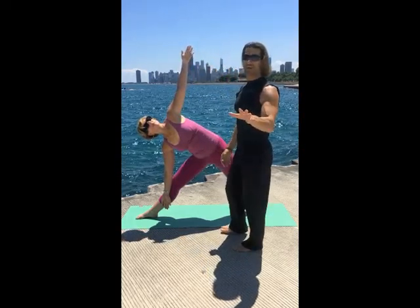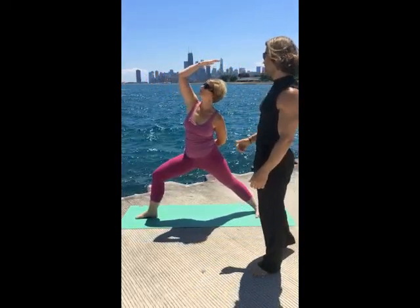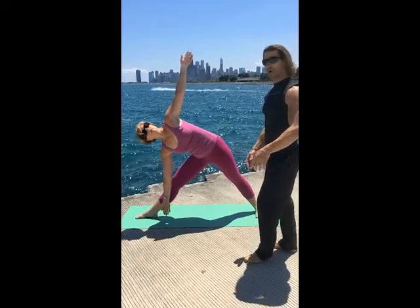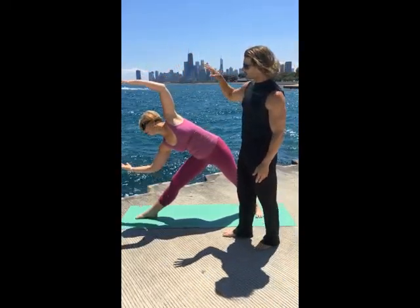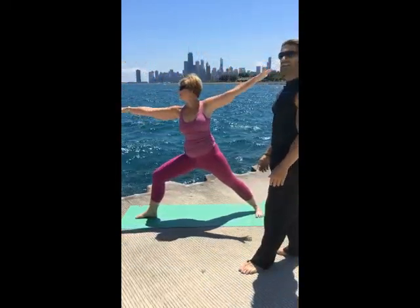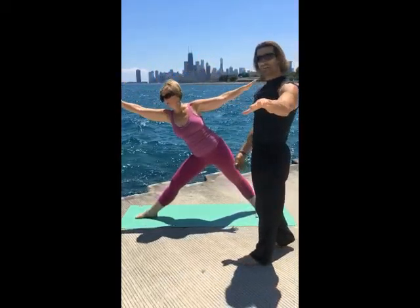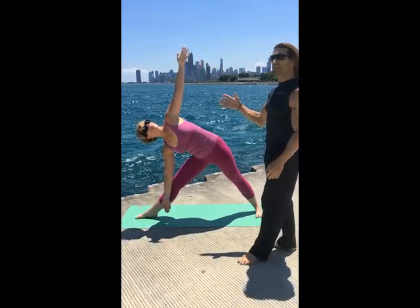Look up to warrior two. Reverse warrior to reverse triangle, straightening into triangle pose. Once you get a little stronger in this pose, she's going to reach for the glue — she reaches forward. A lot of different things you can do transitioning to warrior two, reverse to reverse triangle, triangle pose. Love this pose — great strength, core, flexibility.